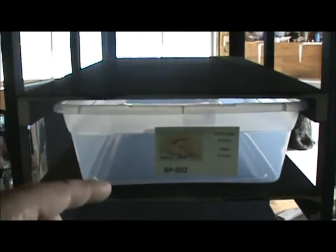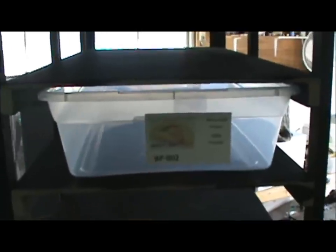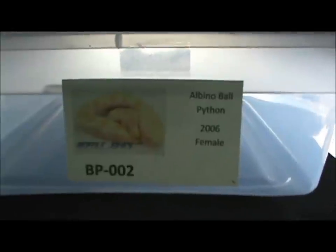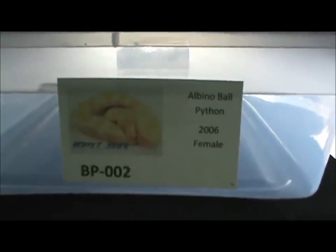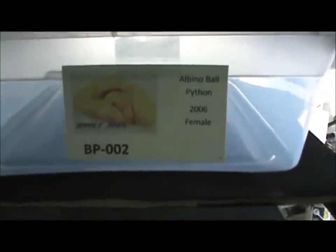One of the things I'm gonna do is each tub — each snake — will have its own ID card, an identification number with photo ID. This is just the first one I kind of threw together. I'm still gonna play around with that. I don't know if I quite like the way it all looks, but it's my start.